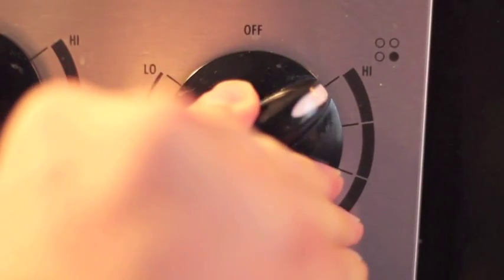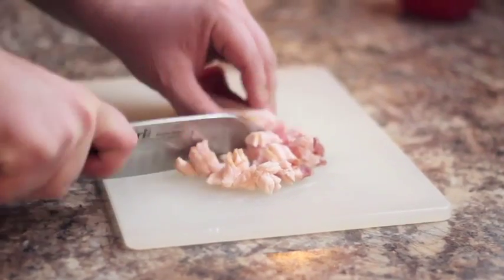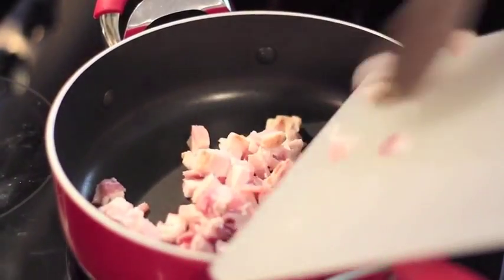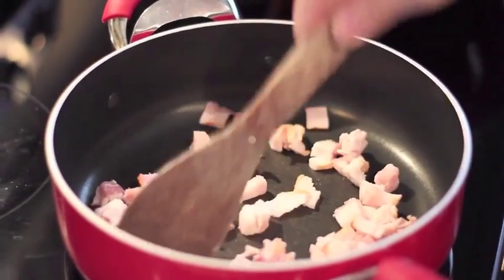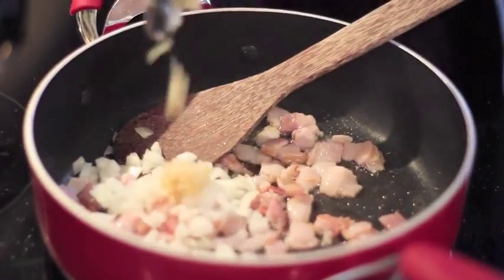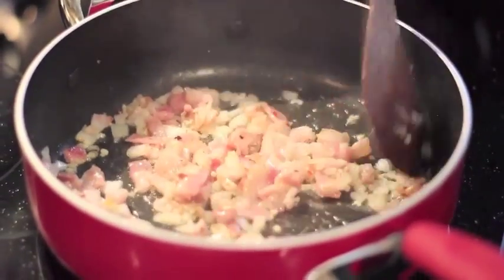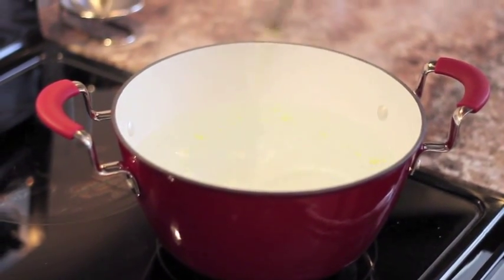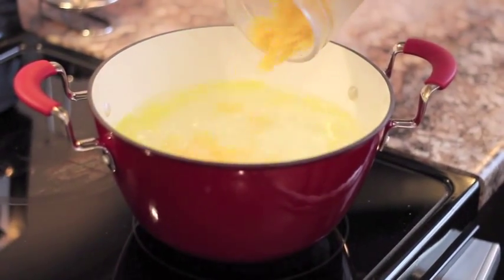Alright, let's turn up the heat and get a pot of water on to boil. We'll start by chopping up about six pieces of bacon and add that into a pan. Then we'll chop up some onion and add that into the pot as well. Next, we'll add some salt into the pot, a little bit of olive oil, and then we'll add our noodles.